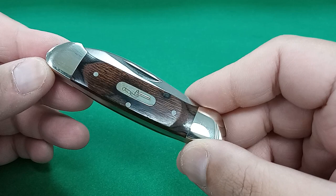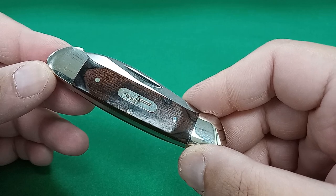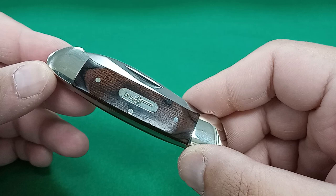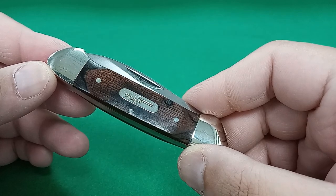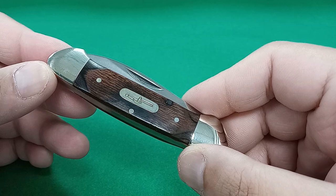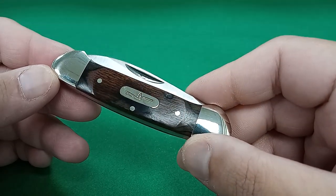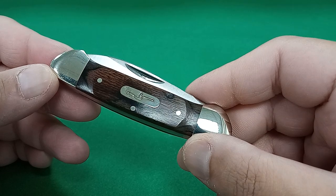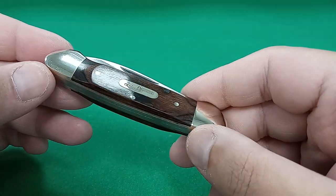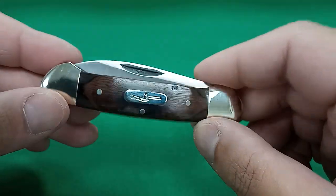My Buck canoe came in fairly recently. I ended up ordering it off of eBay, and what I ended up with was new old stock — the seller did not disclose that, but that wasn't a problem for me. New old stock just means it sat on a shelf for a long time. Mine was apparently made in February 2008; it came with a date on the blister pack. So this knife sat on a shelf since early 2008.